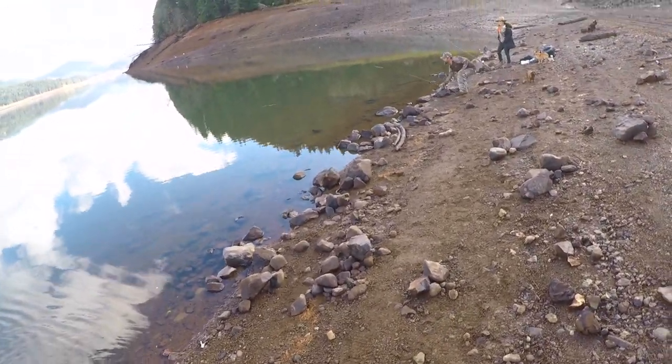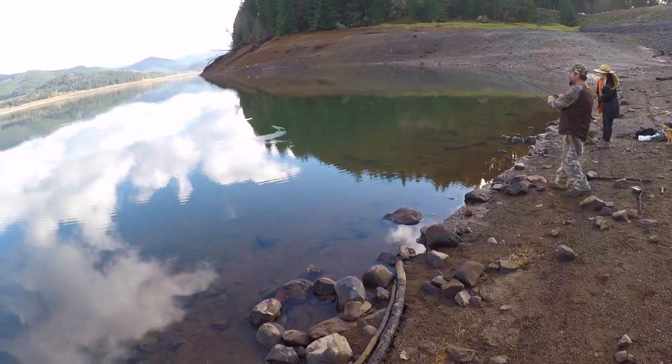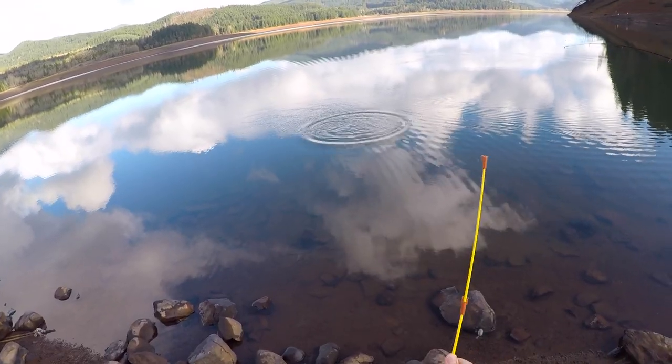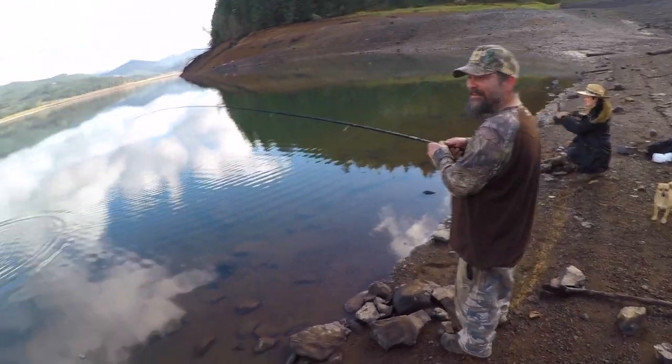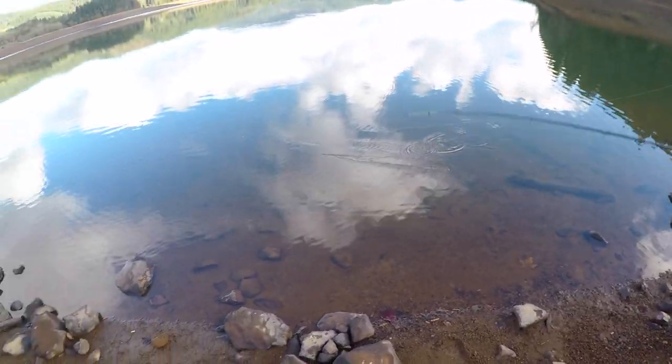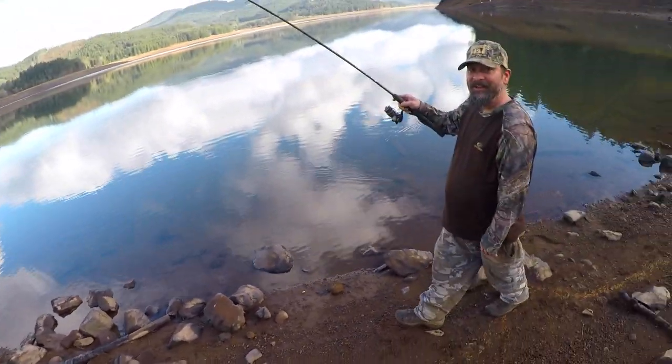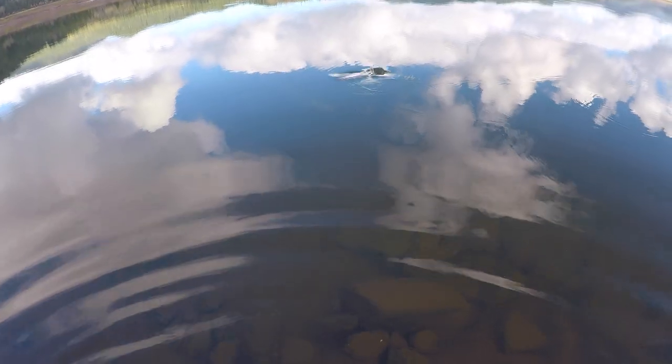It's taking off! This is going to be a good one! That'll do! This is going to be a nice trout! There it is! That was a nice trout! Probably one of the better ones I've got here in a while.